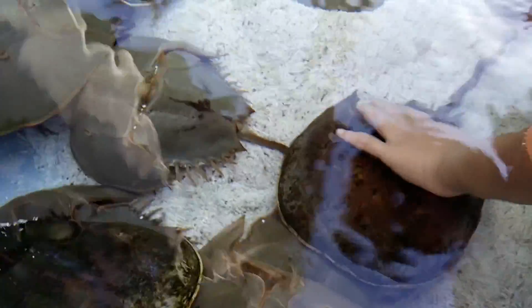They're mating. What do you mean? You know, mating. Look at the worm flowing around. Oh yeah, they're sticking to each other.